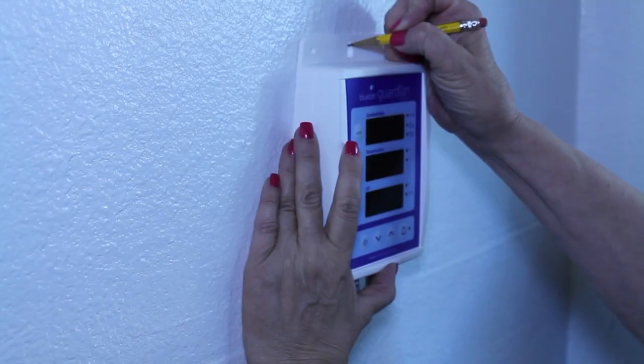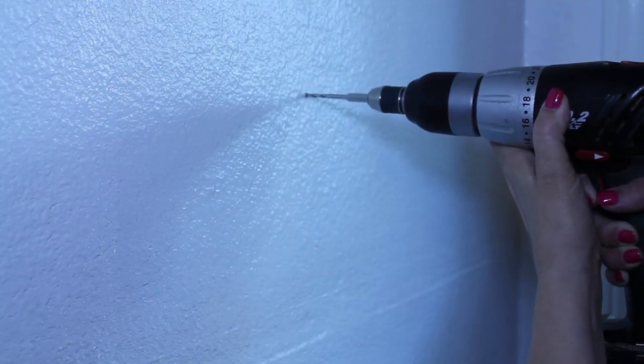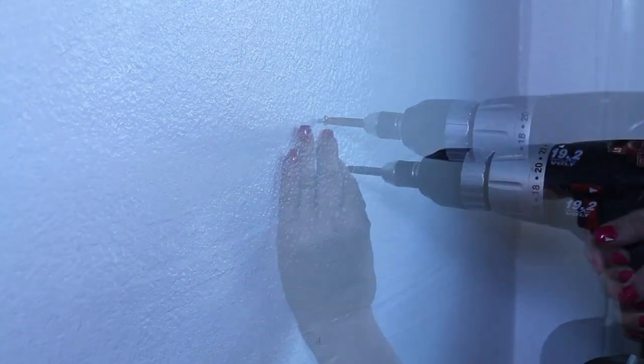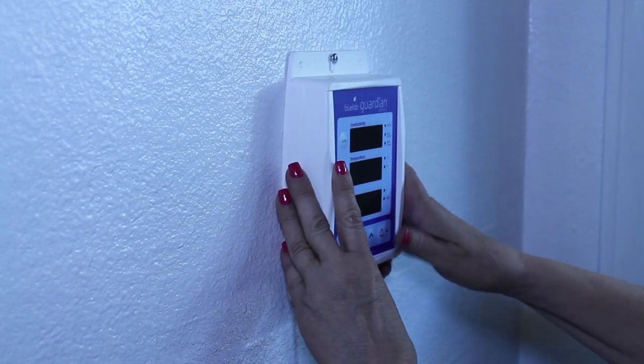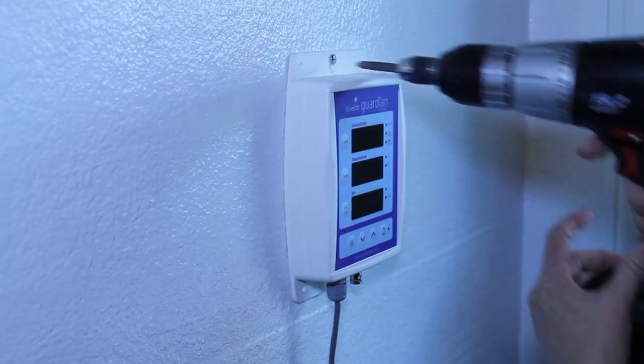Choose a location less than 2 meters or 6.5 feet from your reservoir and less than 1.5 meters or 4.9 feet from your electrical outlet. There are two ways to mount the Guardian Monitor onto the wall: install with fasteners at the top and bottom, or mount the monitor to a support or bar by using the cable ties.